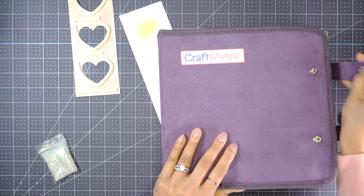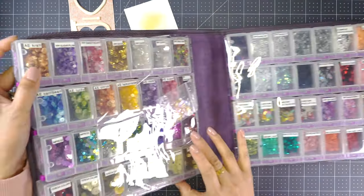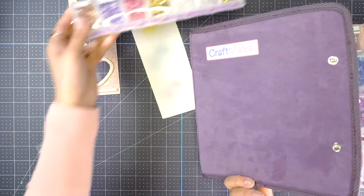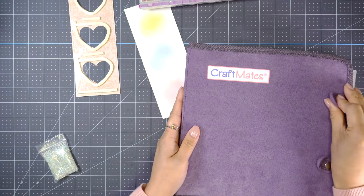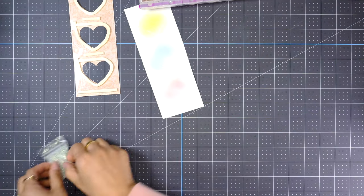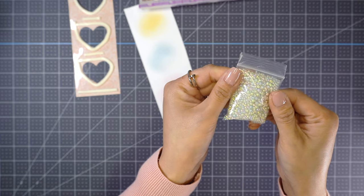For the shaker bits, I'm going to be using some sequins from Pretty Pink Posh, and also this water bubble bead mix from AliExpress.